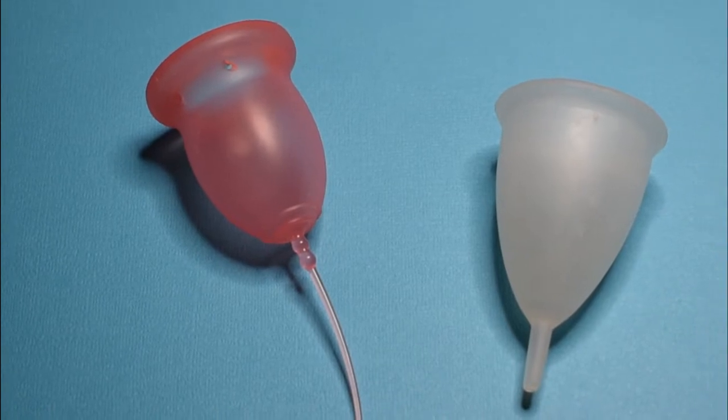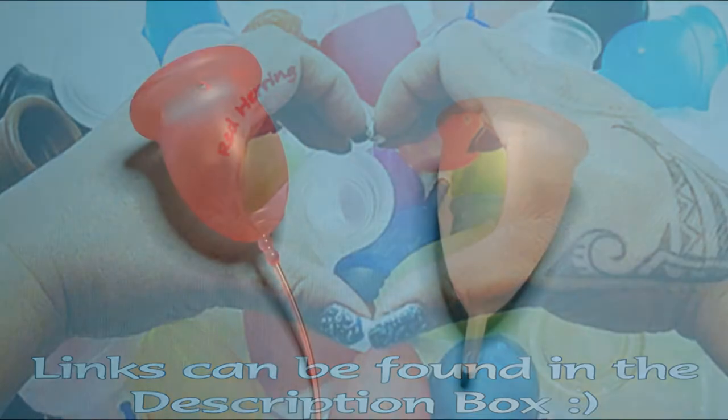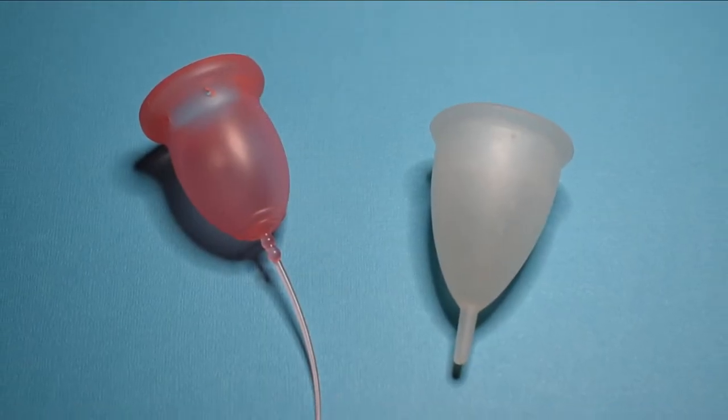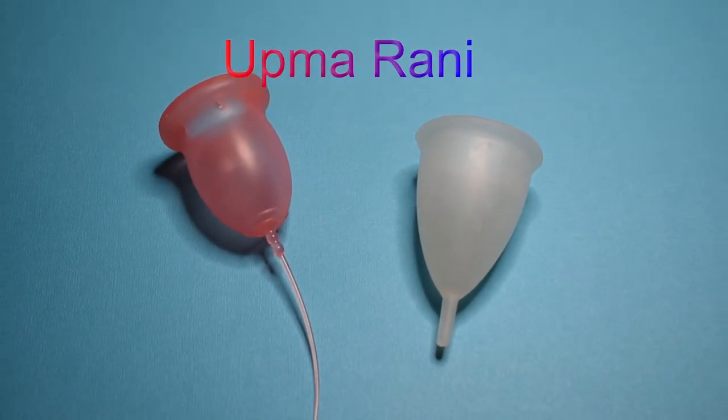This is a squish comparison between the Ina Cup and the Silky Cup, both in a size small. This comparison was a request — I don't want to say your name incorrectly, so I'm going to put it right up there. Thank you for sending in your request.